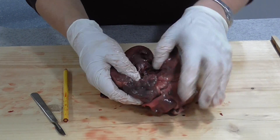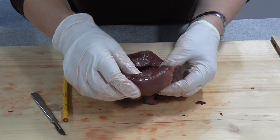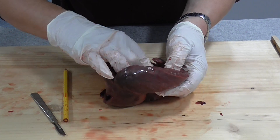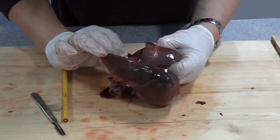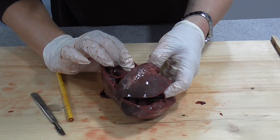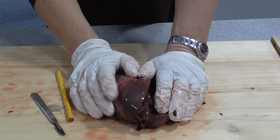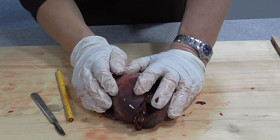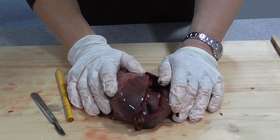That's about all there is really to see in a heart dissection. If you get a very good heart you can sometimes see the semi-lunar valves up at the top, but they're quite damaged on this particular one. It's ideal if you can get hearts from somebody who rears their own animals, so they can leave them intact with all the blood vessels - but they are very difficult to get hold of.